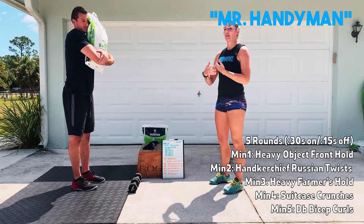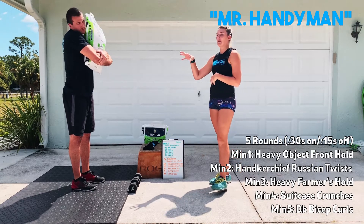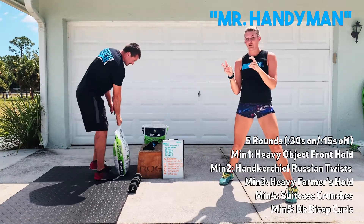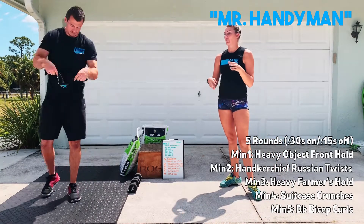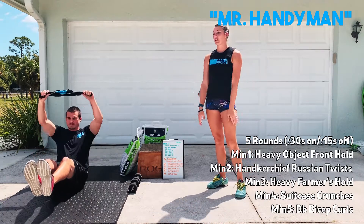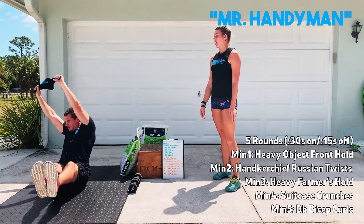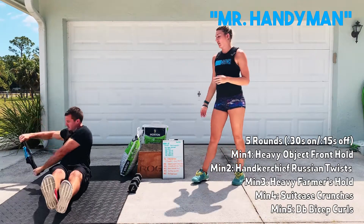I want that core nice and tight — you're almost going to have a little bit of a lean forward just to make sure that spine is stacked. After your 30 seconds there, you're going to have 30 seconds of a handkerchief Russian twist. You can use a shirt, a towel, whatever you have — we have a nice coaching shirt today. You'll be in that normal Russian twist position, arms straight this time. Rotate all the way over to one side, all the way to the other — think about almost creating a rainbow, touching one arm, then the other.